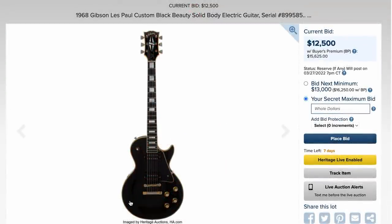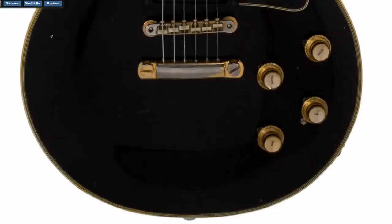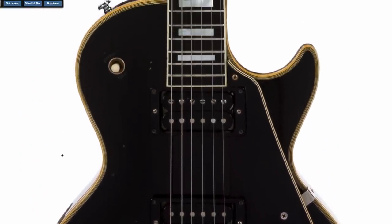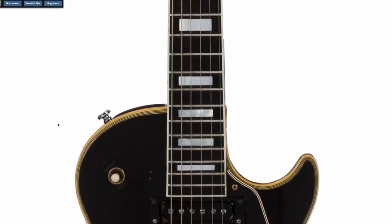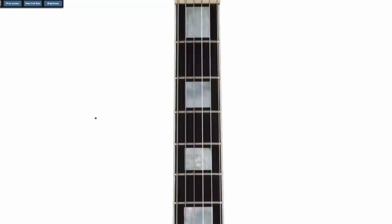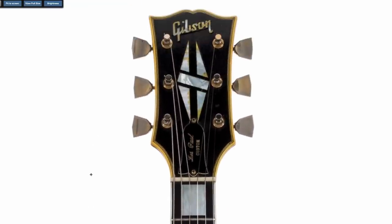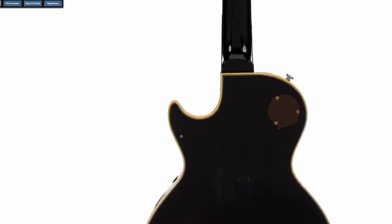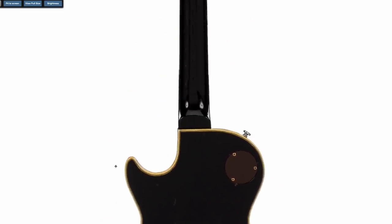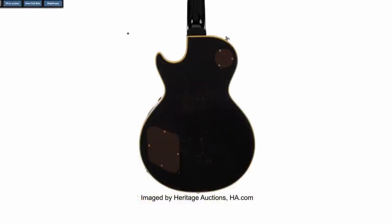Check it out — a 1968 Les Paul Custom. You don't see these too often. 1968 is that first year that the Les Paul returns. The 68 standards go for crazy money, and the customs also do, but they're a little bit different. It's a little bit harder to assess these because they're all black — you can't necessarily tell if you have a pancake body just by looking at photos. But if you're looking for a 68 custom, this one doesn't look half bad. It's got some wear to it but it's definitely cleaner than a lot that I've seen. Looks like replaced strap buttons and probably backplates.